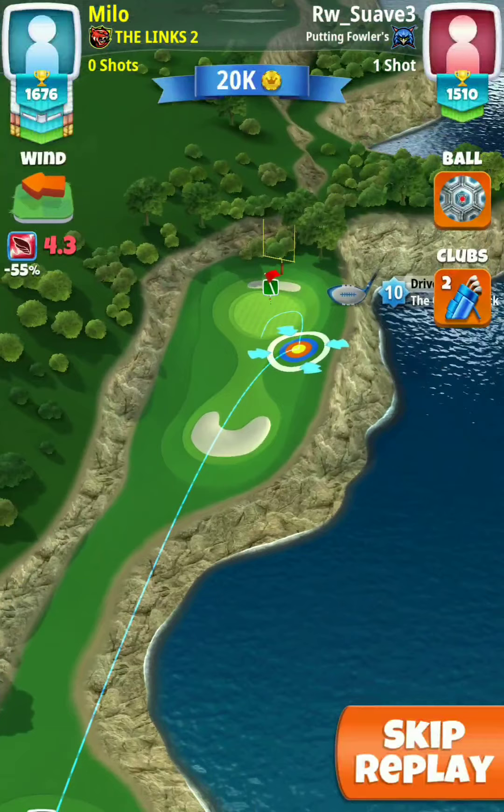This hole can be played so many different ways, but you can run into a lot of problems with hitting the bottom of the slope — and it slopes all the way down, just like the ball guy is showing there. To me, the best way to play this hole is rough pumping it, and it all depends on the type of wind you get.